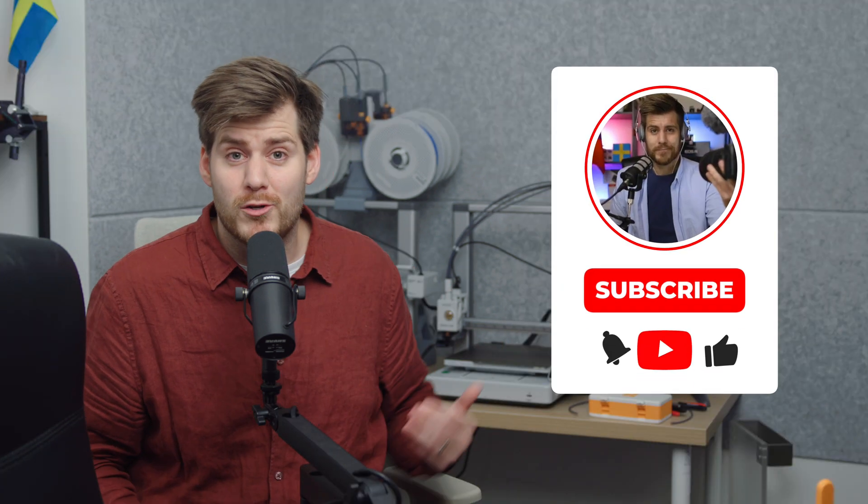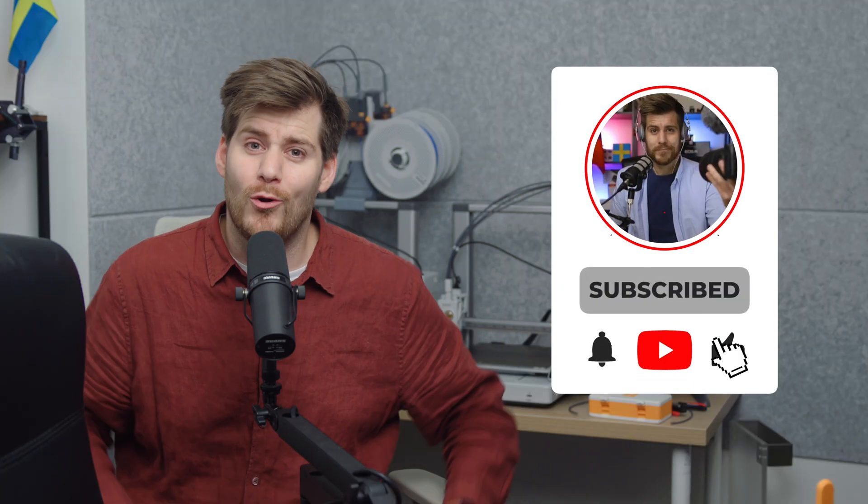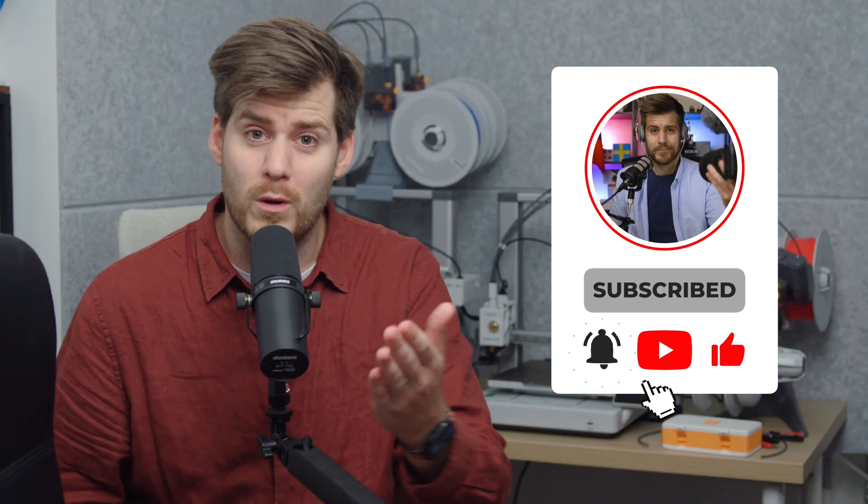Hopefully some of you already found that information useful and have no other reason to continue watching. If that's the case, please remember to subscribe and see you in the next one. But for those who feel like you need a little more information on how to physically change the nozzle and these other settings in Bambu Studio, please continue watching — that's exactly what we're going to do right now.